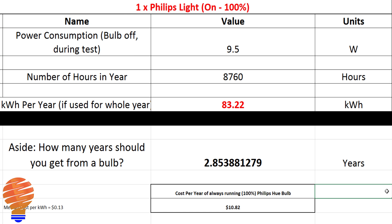Moving on to a comparison when the bulb is actually on: using 9.5 watts, if you left it on for the whole year it would cost you 83.2 kilowatt hours. As an aside, that equals 2.85 years of bulb life based on data from Philips Hue's website. This translates to about $10.82 per year if you ran this Philips Hue bulb all year long — keep in mind, that's for one bulb.